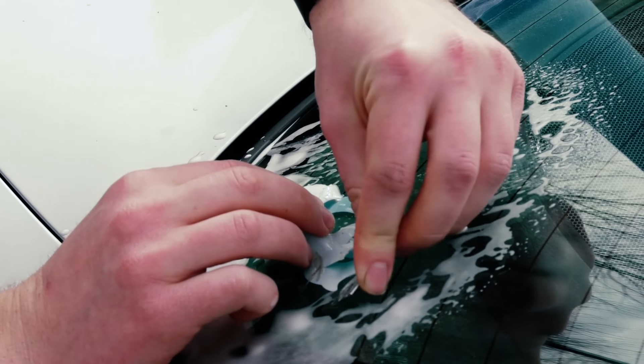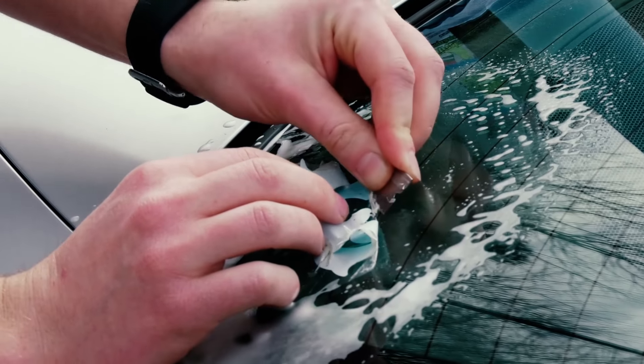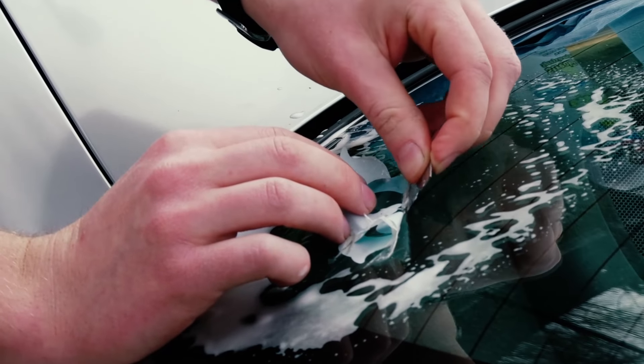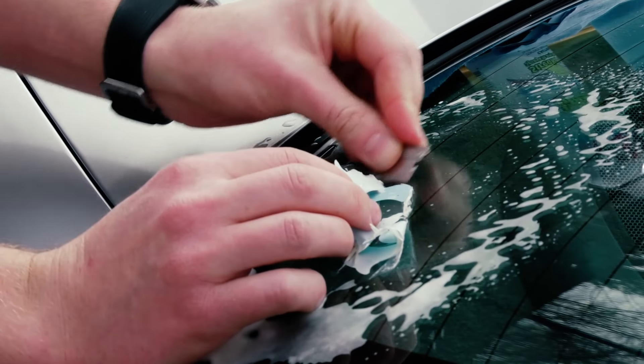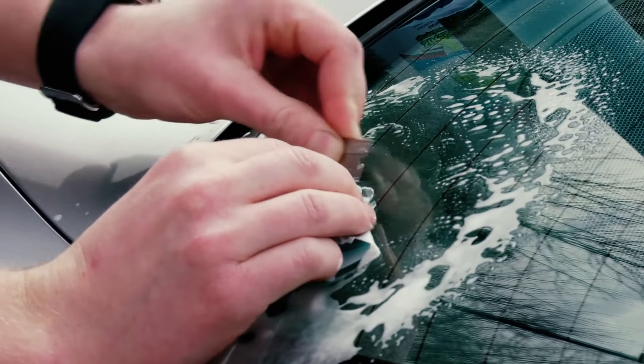Make sure you're going slow and being in control of the razor blade. You want to work it at about a 45 degree angle — you don't want it perpendicular to the glass, and you don't want it flat against the glass. You want it pretty much at a 45 degree.